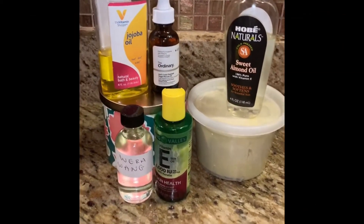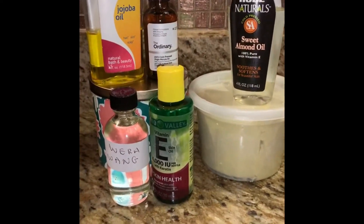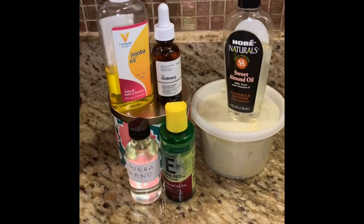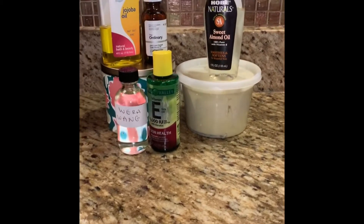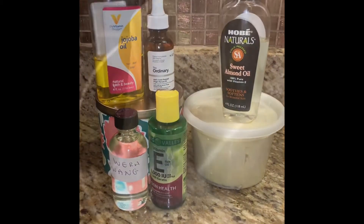Hey y'all, welcome back to my channel. This week we're going to keep it real sweet and simple — I am showing you how I make my at-home whipped body butter. I'm using shea butter with all these wonderful additions and getting right into the video. I'm not a professional with this, it's just something I like to do to keep my skin moisturized.